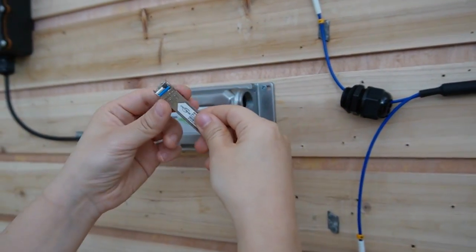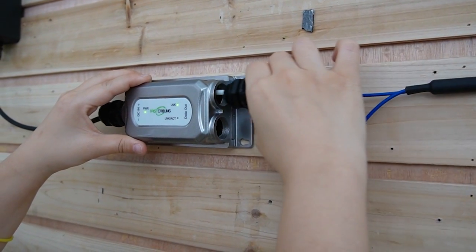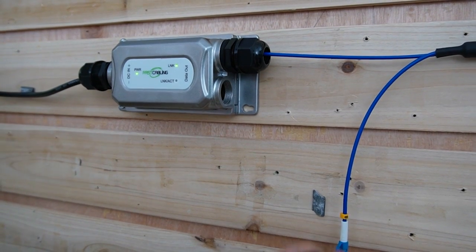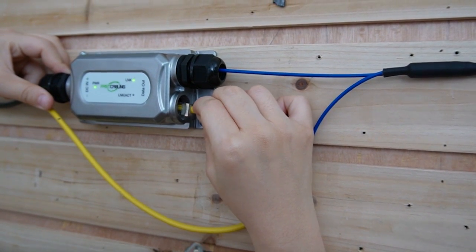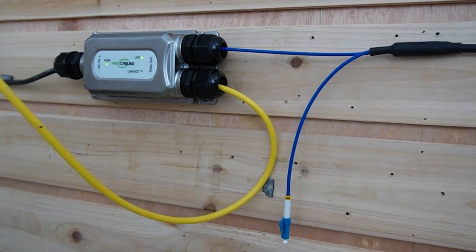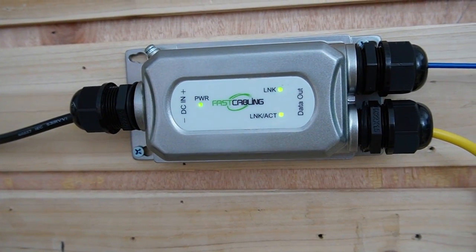Over here we have the SFP transceiver. Don't forget to choose the right string — we have string A. Let's plug this in here. Also the waterproof gland and neck. And we are going to connect to our Starlink. Let's plug this in and screw it tight. And we are going to connect to our router over here. Now it's all set and done — all the indicator lights are on. The whole setup is pretty easy, right?